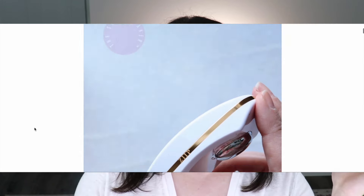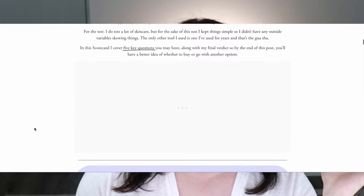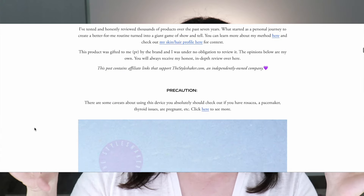Let's dive into the five things and then my final verdict on whether or not I think it's worth it. So what is inside this little doodad? Dual waveform technology. This is one of the only devices out there, from what I've learned, that is both micro and nanocurrent. I spell all of this out on the scorecard on the website. I give it a lot of side eyes — I want these things to work, but there's always that part of the reviewer in me that's skeptical.